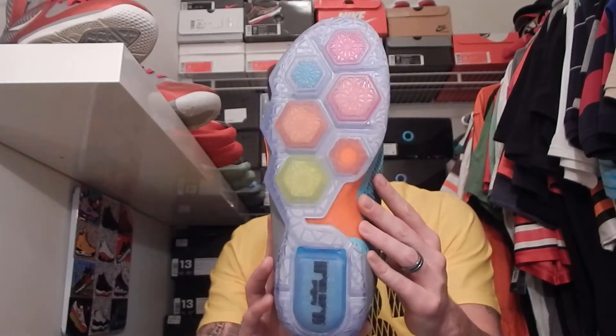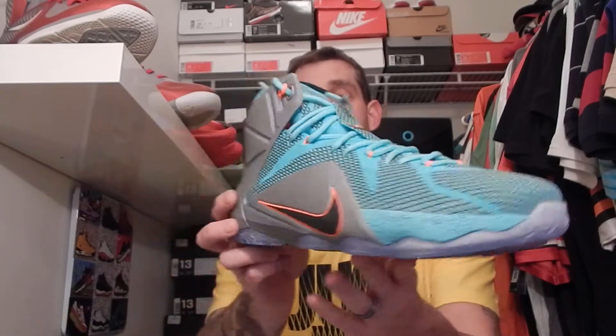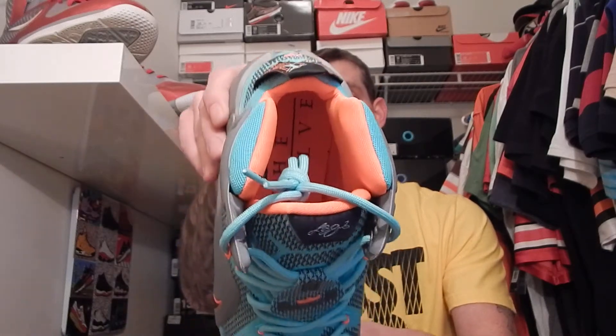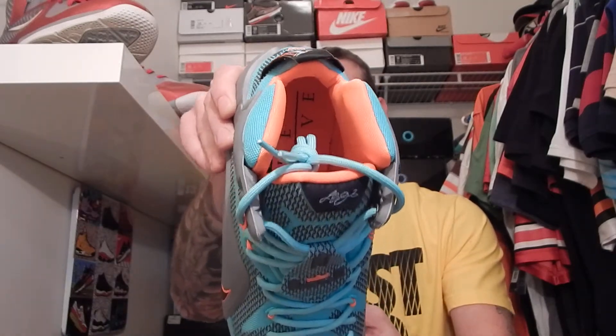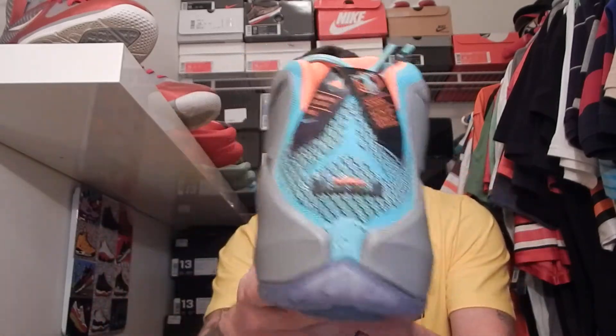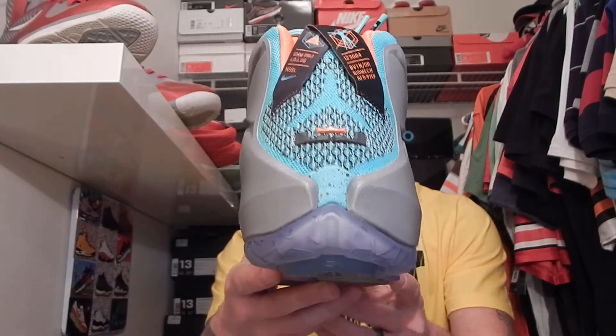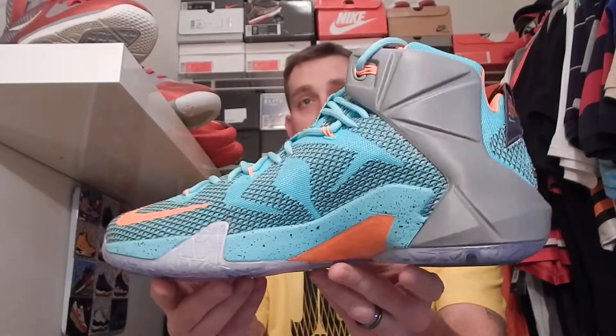You couldn't beat that for a $200 pair of shoes. I already love the 12's anyways. I did sleep on this colorway but for that price I had to pick them up. Let me know what you think about this colorway — I know a lot of people weren't feeling it, obviously. They got discounted, but they're dope. Happy to add them to the collection of the LeBron 12's and hopefully I'll get some shots here in the next day or so.